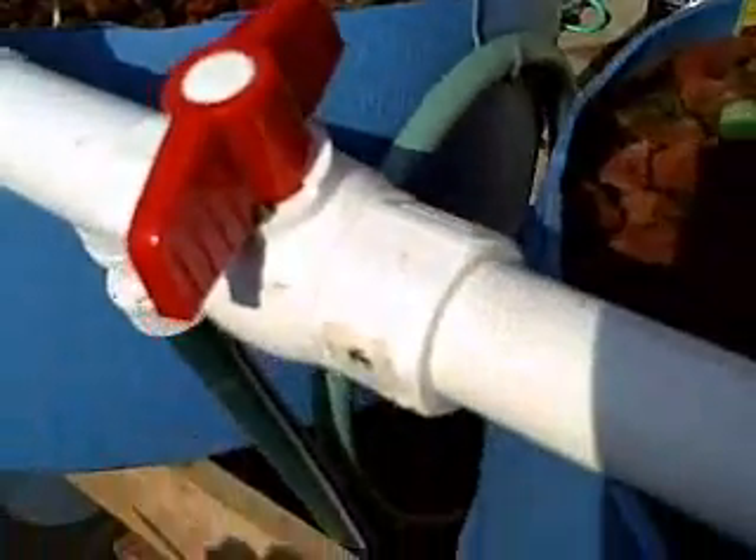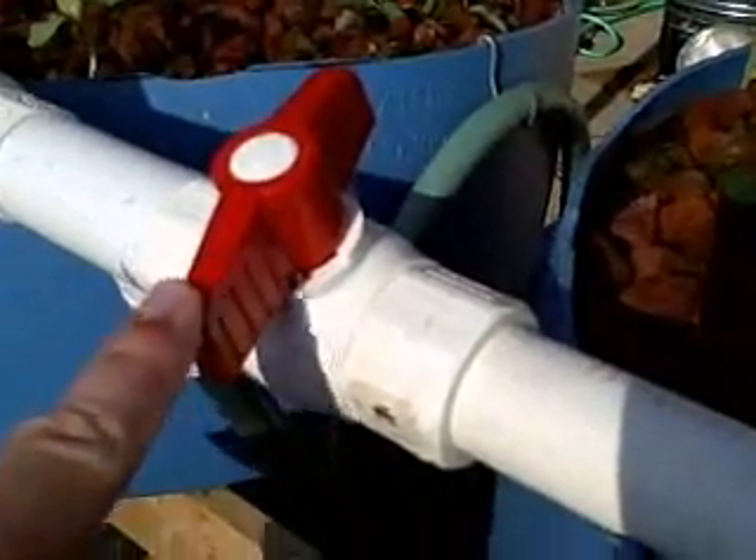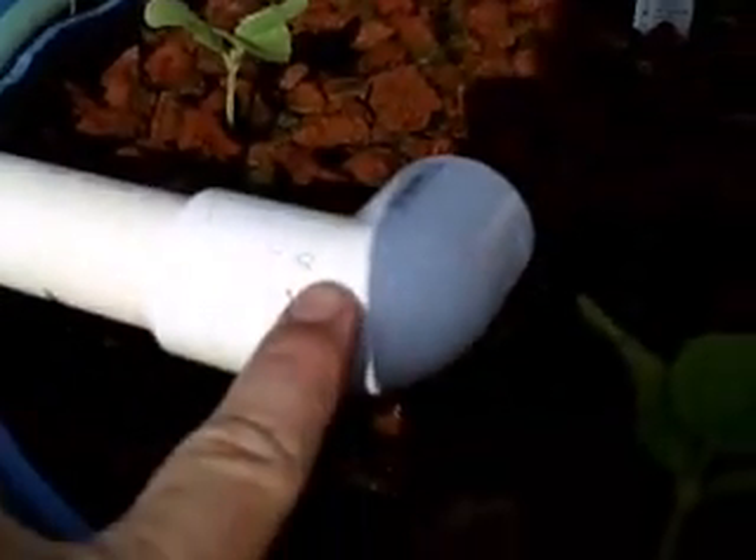Everything else is one inch as well. These are one-inch ball valves — and yes, they are ball valves. One-inch PVC, of course. One-inch elbow.